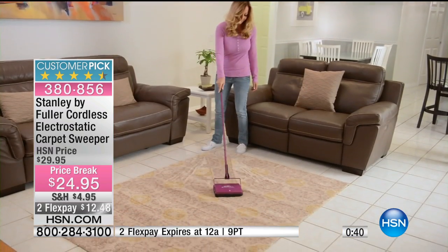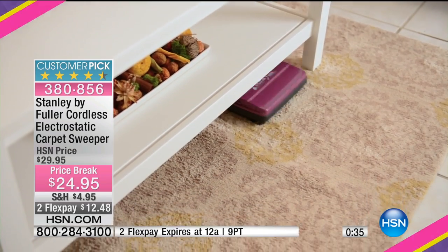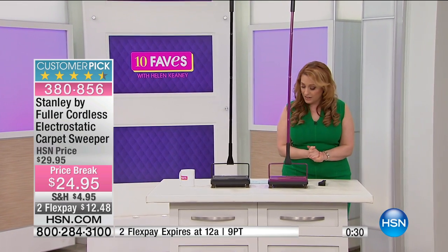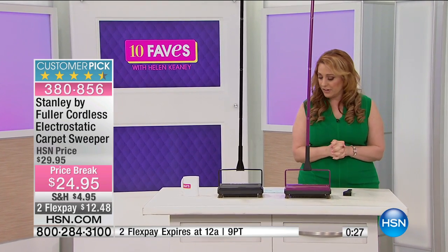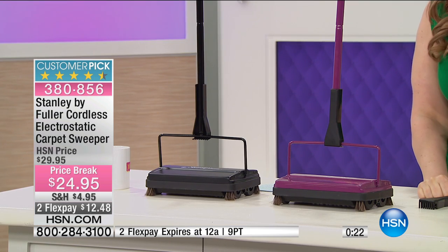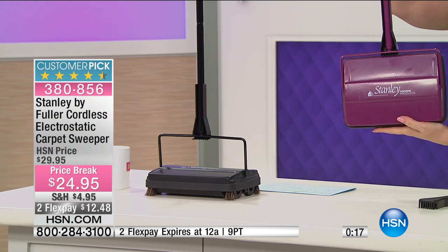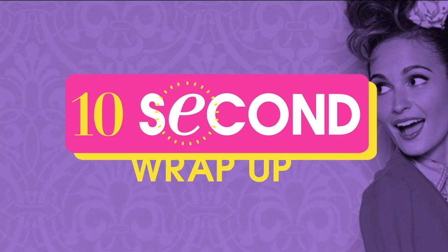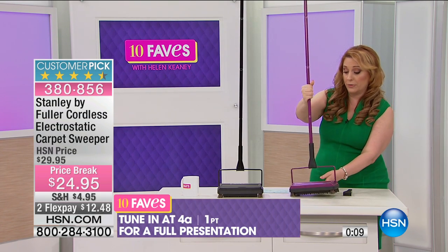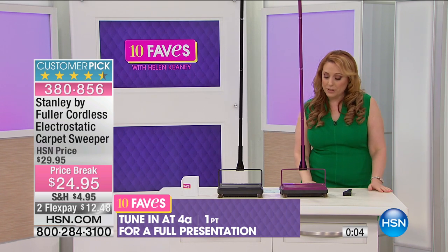Maybe you dropped something and can't see it — the carpet sweeper will find it. It's a customer pick with 61 reviews on HSN.com, 4.5 stars out of five. The 2 flex pay is for today only — just $12.48 to get your Stanley carpet sweeper home. This is Stanley by Fuller cordless electrostatic carpet sweeper, and of course Fuller brushes — we're all familiar with those. Such a quality item that you don't have to plug in.